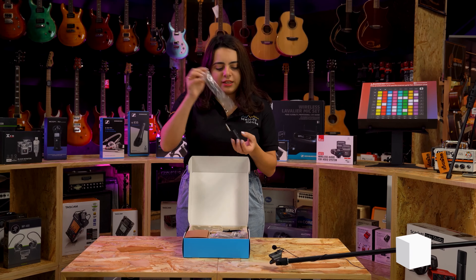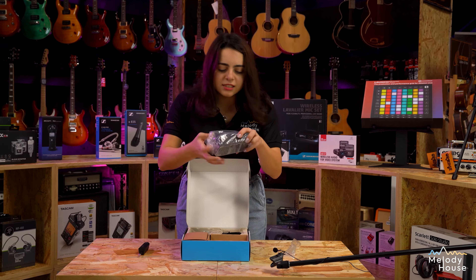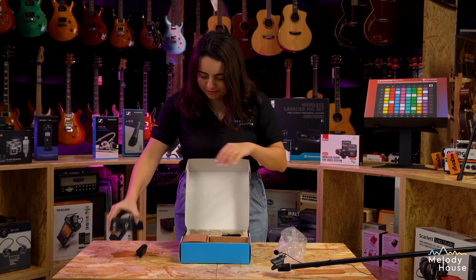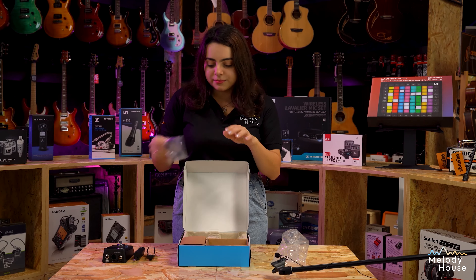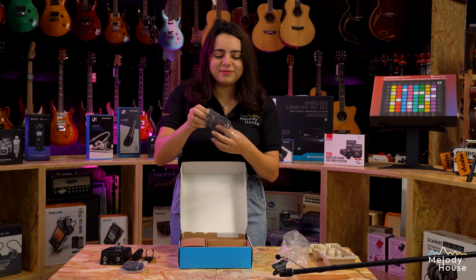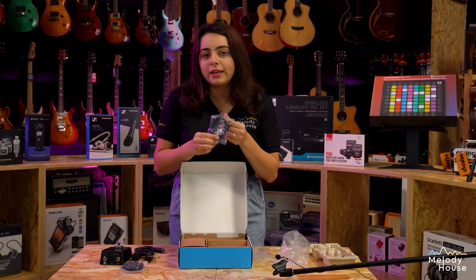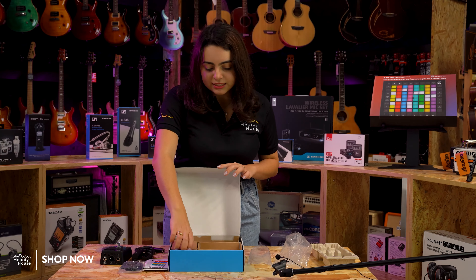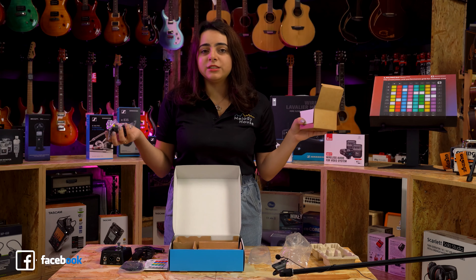Here we have the guitar transmitter — very slick, I love its design. And this is the pedal receiver. We got the belt clip and the USB-C to USB-C cable. We also have here an extension cable and a USB to USB-C cable. Some manuals that can be read before using. And this is the power supply, which comes with power supply connectors that can be used in various regions.